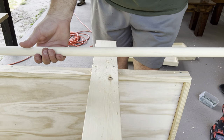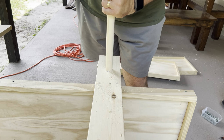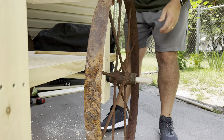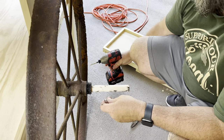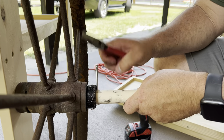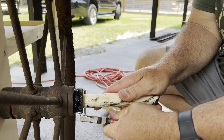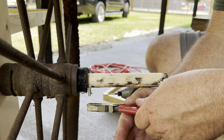Here's our dowel rod axle — it's just going to go right in there and straight to the other side. We're taking a drill bit and running it through as close as we can to the wheel, then taking a pin and pushing it through that hole. It's a little snug so we're going to beat it right through, then bend it around so that it does not fall out.